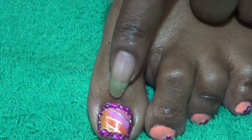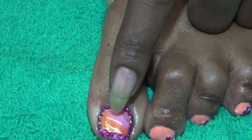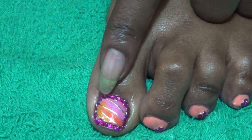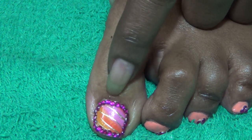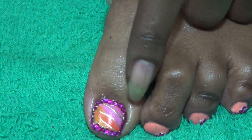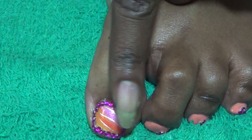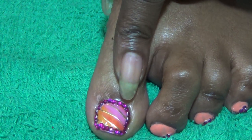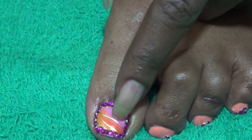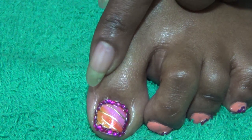On the big toe I used the Nail Bliss applique and I just put it right here in the middle. Then I used the 2mm Bling stones in magenta to put a frame around that. I didn't feel as though I needed to put anything in the middle because it already had nice color and designs, so I just left it pretty much as that.